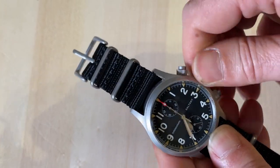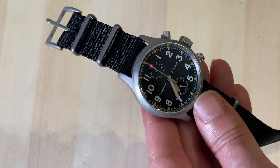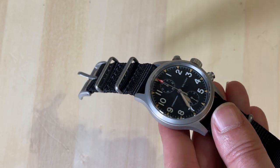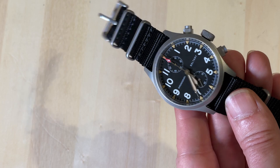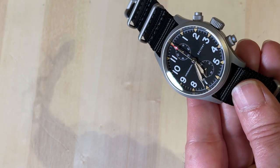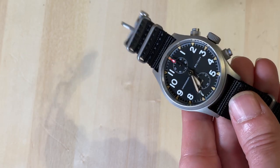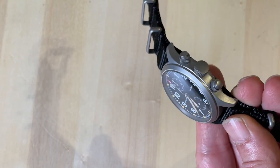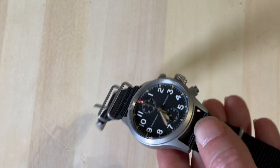Screwing the crown has a very positive feeling too. The case is made of 316L stainless steel — it is blasted, sandblasted or some kind of blast finish, and it looks amazing. The dial is very clean, very proportional and balanced, no cluttering. The numbers are the perfect size and there are no useless sub-dials — everything has a function.